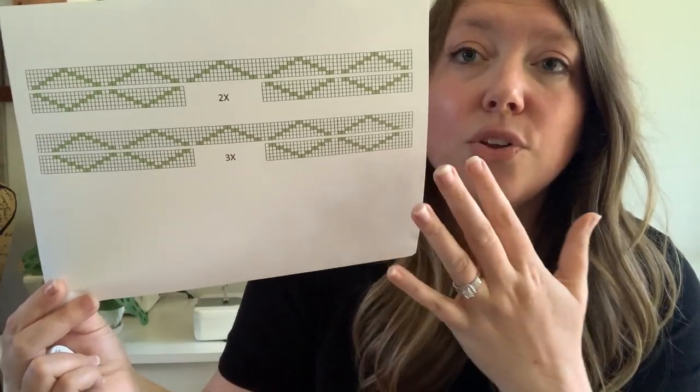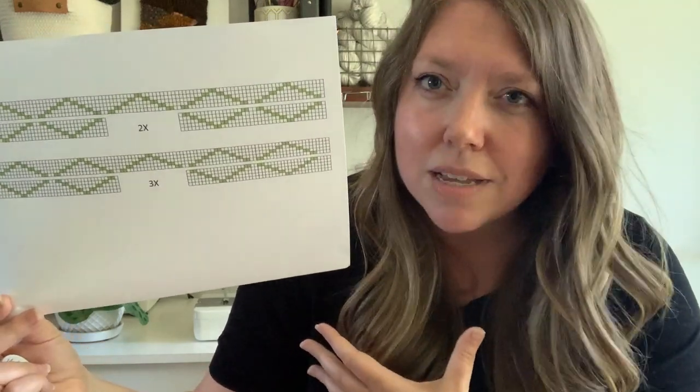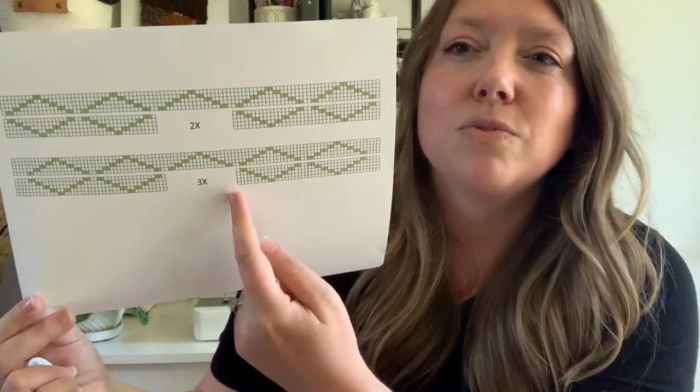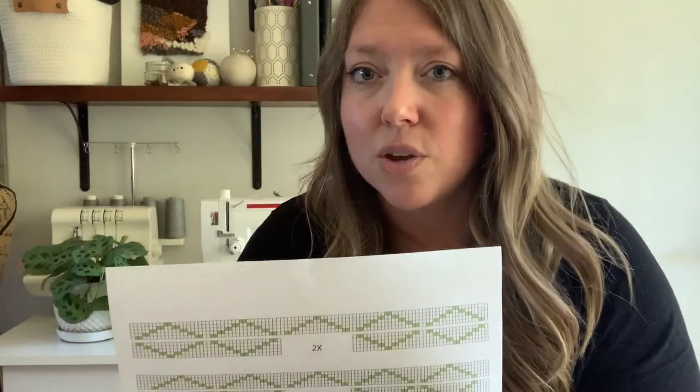So you're going to work one side slightly differently than the other. They're almost like mirror images of each other, just because of where they're going to hit along the neckline. So pay attention to that and make sure that you're working on the same size that you did for the back panel.